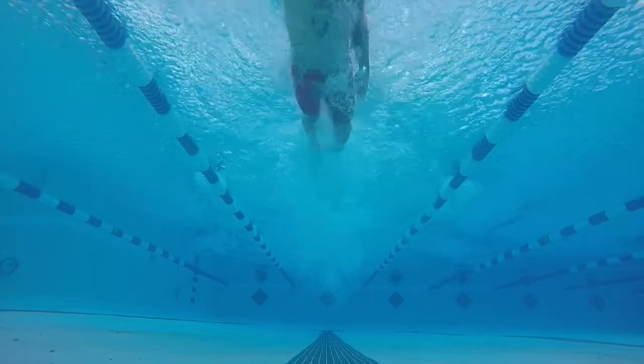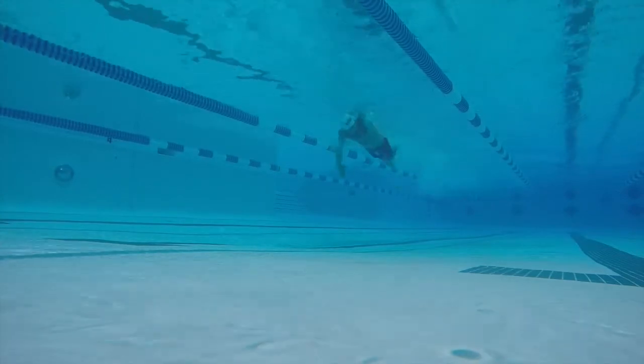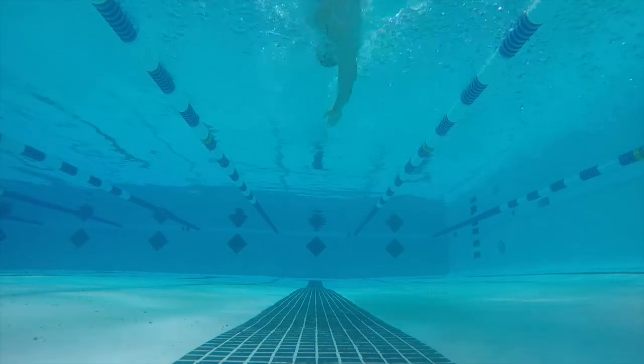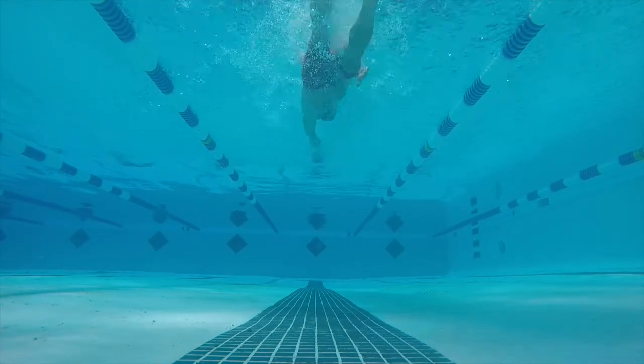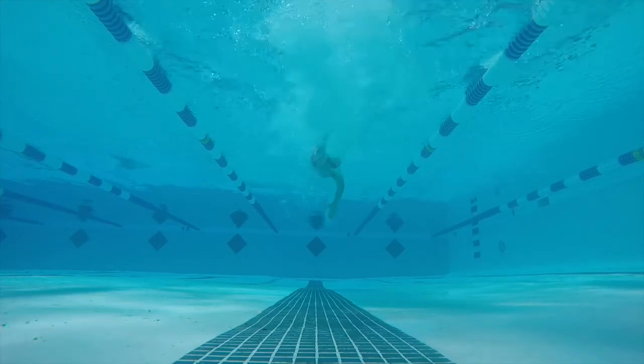If you're doing a good job of this, your hand enters and exits at the same spot, and in that time in between you're having a good catch on the water — pulling your body straight through without letting your hands slide backwards. In order to do that, you're going to have to stay in the catch for your entire stroke.